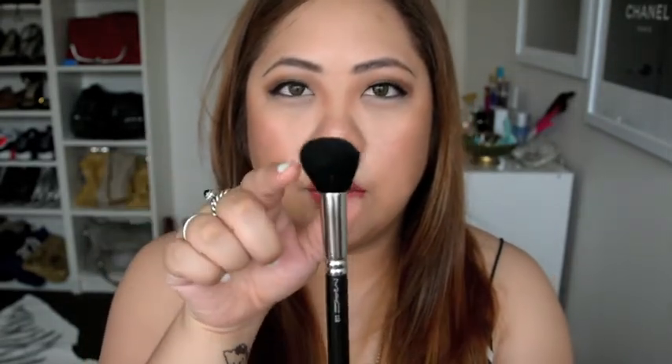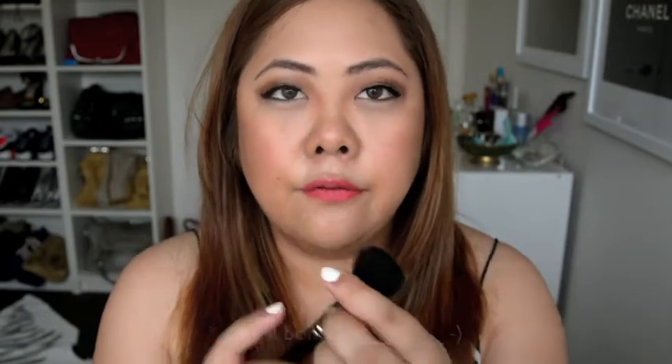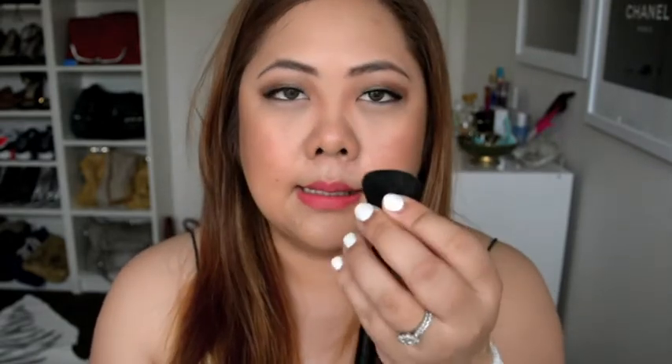So after I apply my face, I'll go ahead and contour. For contouring, I like using the MAC 109 contouring brush. It's a bit softer and has a dome shape, so it's really good for circular motions and getting really into that jawline. I have been searching for one that's slightly wider, similar to the NARS kabuki one, but I find those brushes aren't as soft. So I still go back to the MAC 109 for contouring my cheeks and jawline.